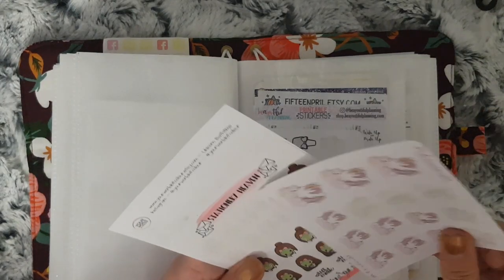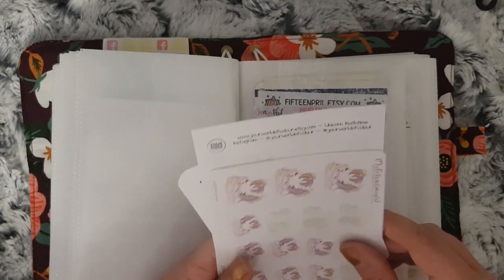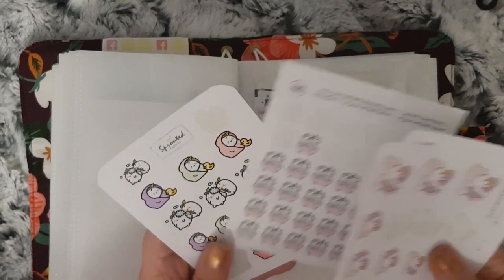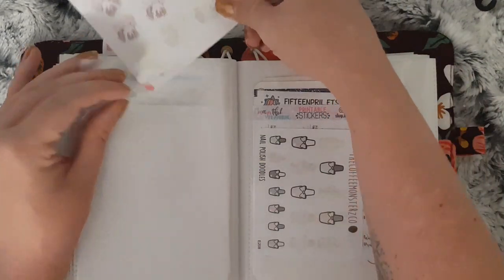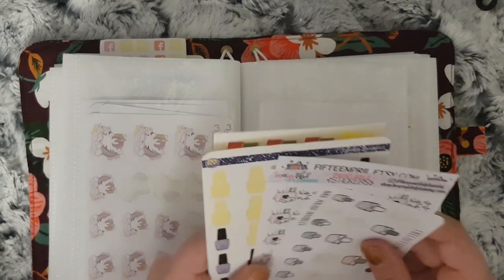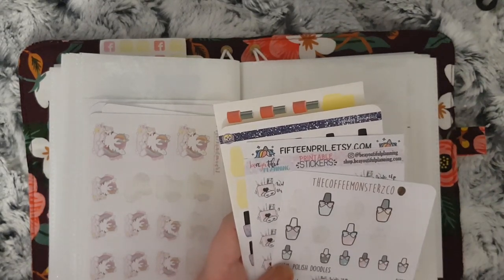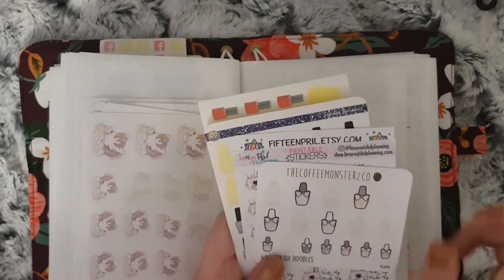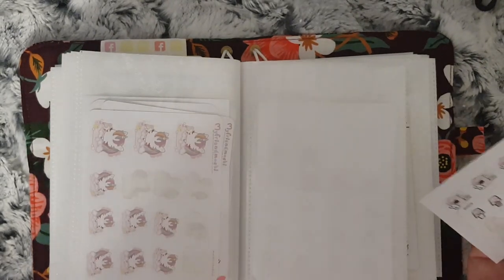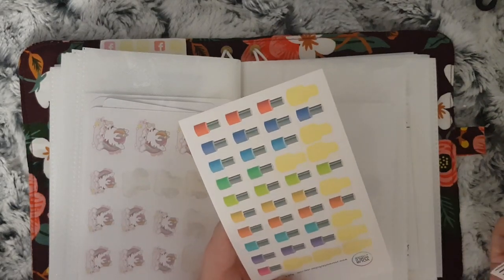This is all bath, skincare, face masks — all that sort of stuff. I have My Friend Mochi, Stationery Heaven Co, Your World of Color and Sprouted Paper. And then this side is all to do with pampering like getting your nails done. I have these from Coffee Monsters Co — I really want another sheet but I don't think she does these in the shop anymore. They're from a de-stash. Also 15 Frill, Squidly Bumpkins — this is no longer a shop anymore — and Your World of Color.